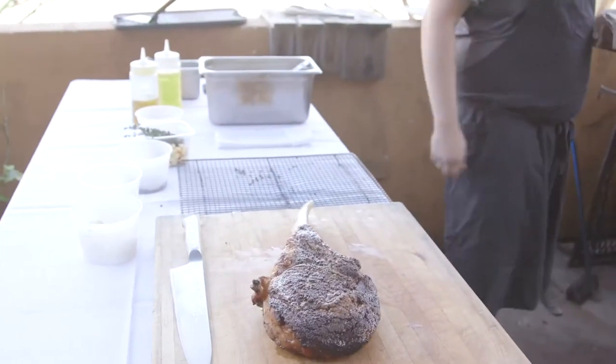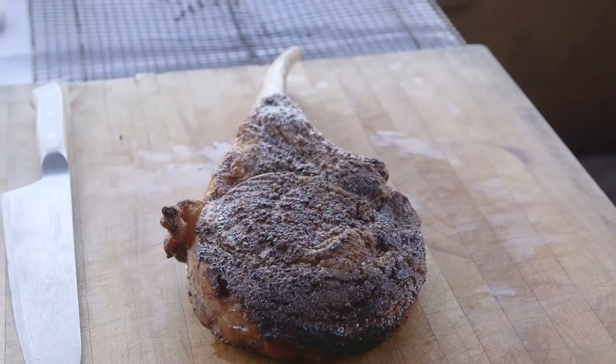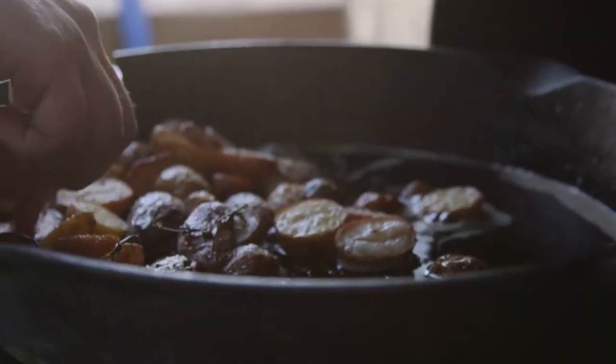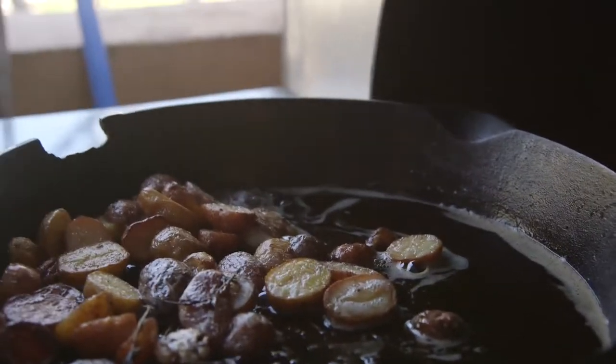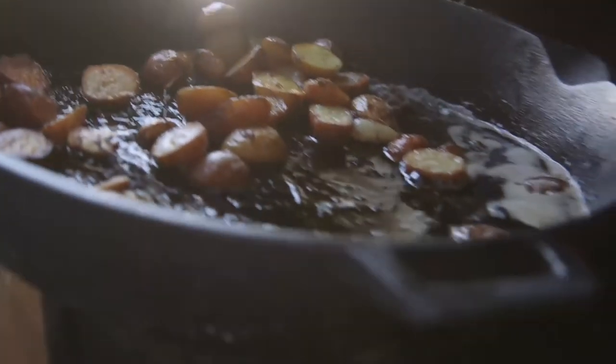Leave the steak here to rest for about 10 minutes. These potatoes have been going for another two minutes in the oil — they're nice and crispy, basically frying in meaty brown butter. Just throw those on a napkin to drain.